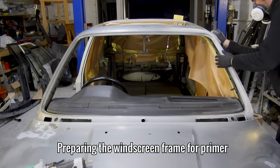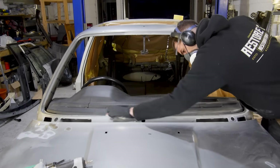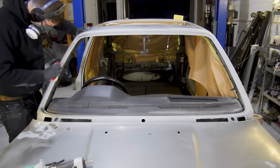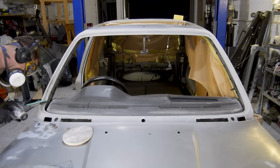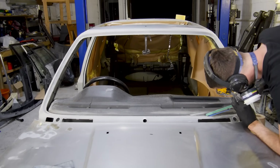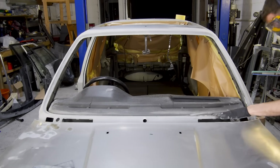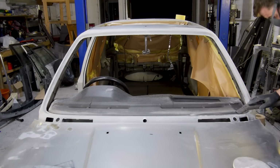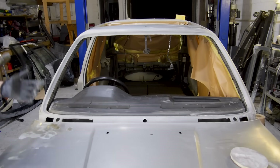This will be easy to remove with the finger sander and will then be sealed with epoxy primer shortly after. To get the window frame ready for epoxy, I need to sand it down with soft sanding pads to key the good paint and remove the rust completely with the sander. With all of the rust gone and the frame now ready for paint, I can give the area a good clean and continue masking the car.